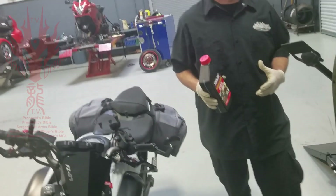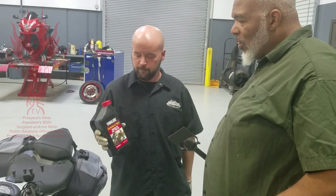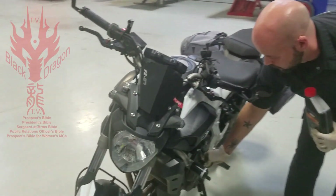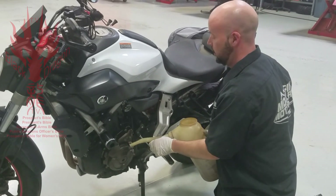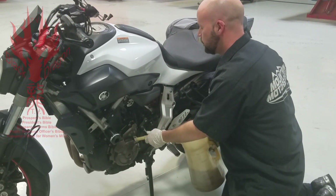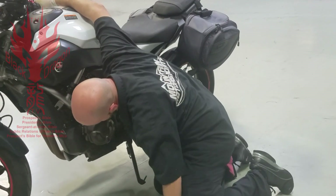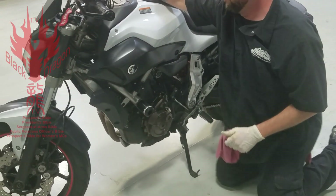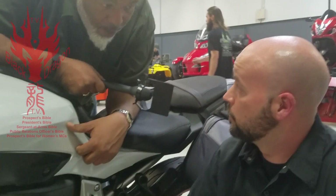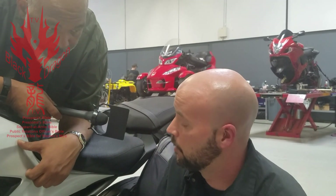Now we're going to start filling the motorcycle with oil. We're a Yamaha dealership, so we're going to use the correct stuff — Yamalube 10W-40. We're not done after the first fill though, because we'll still have to run the motorcycle to fill the oil filter, which is going to take some of the oil from the crankcase. So first we just want to make sure we've got a sufficient amount of oil in the engine before we start it.